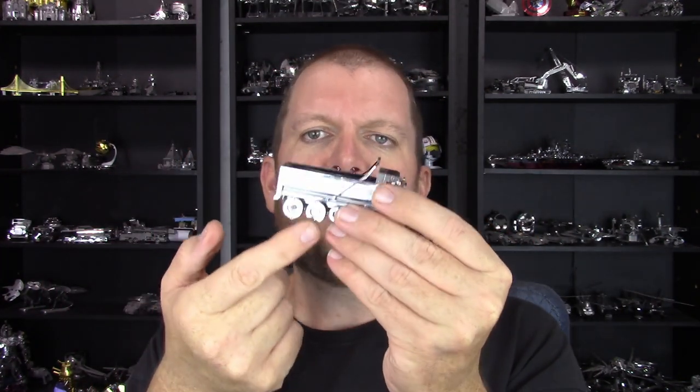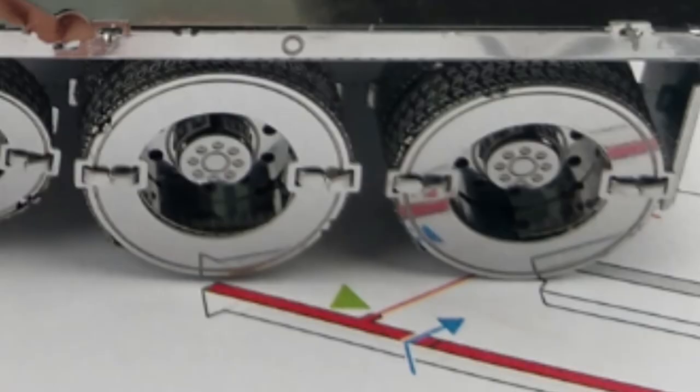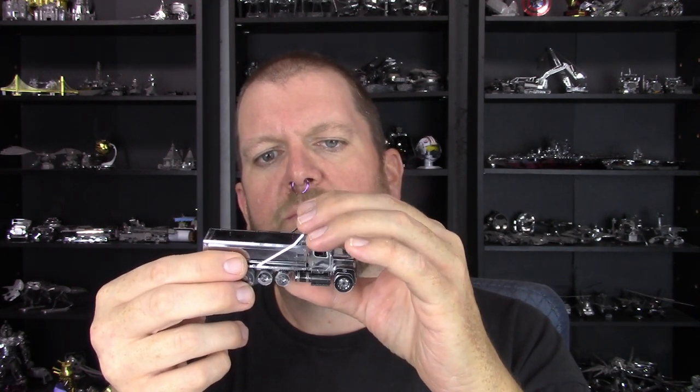Then you get to the back wheels and they're probably the most complicated of them all, because they have a center cap that's two pieces, and that connects to another piece which then connects to the wheel, and there's a back side to that wheel with the part that goes in the axle. So those are kind of the most complicated, but not terrible — still fairly straightforward.